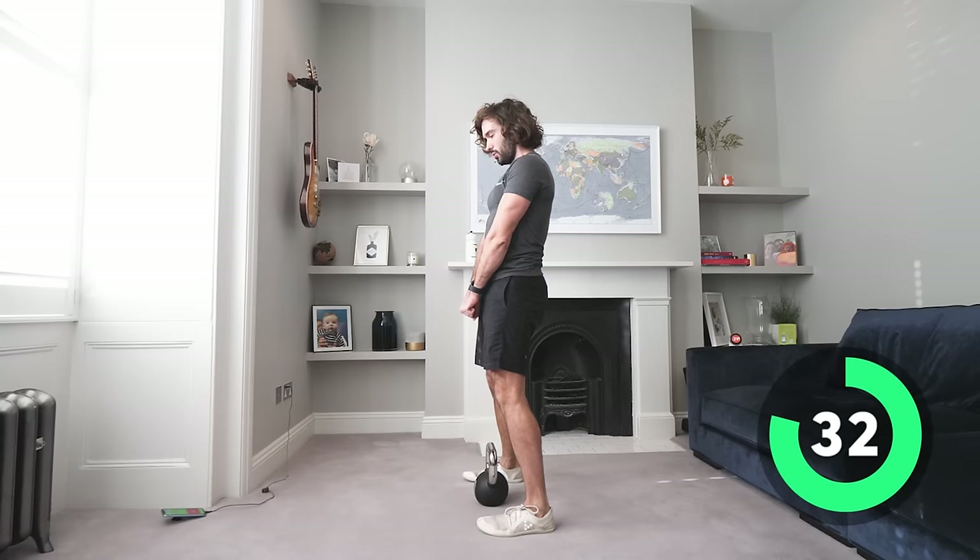That's the end of our 25-minute lower body kettlebell session, hope you've enjoyed it! Side lunges — final set, step together, get deep in these lunges, how low can you go? Tired legs now, let's get strong, keep pushing.